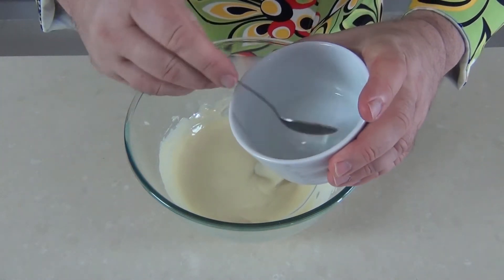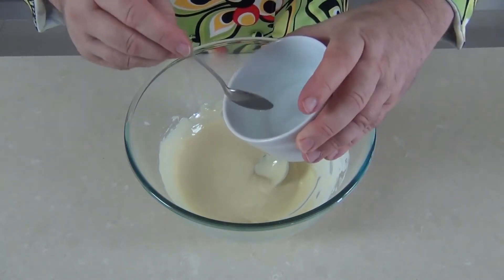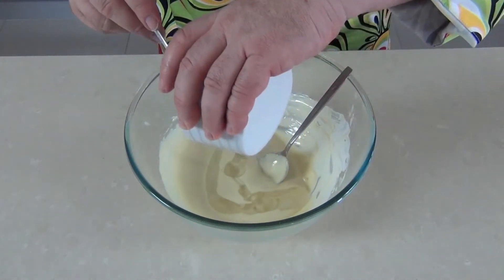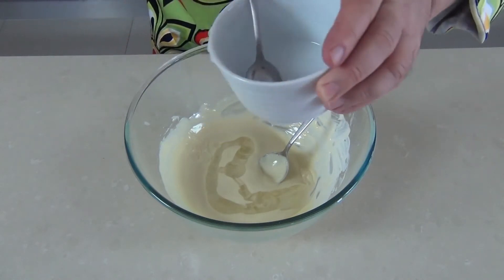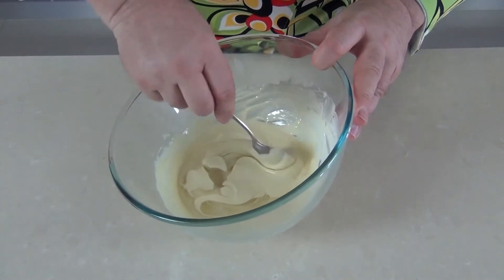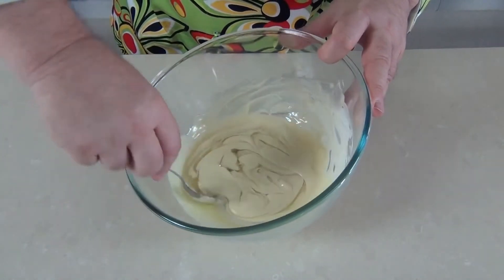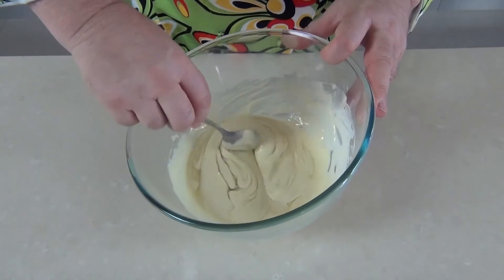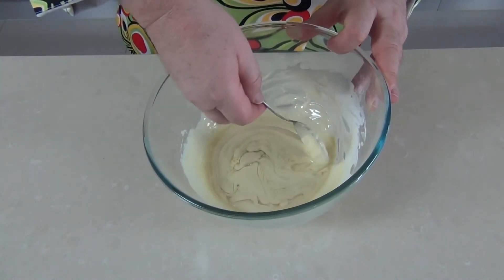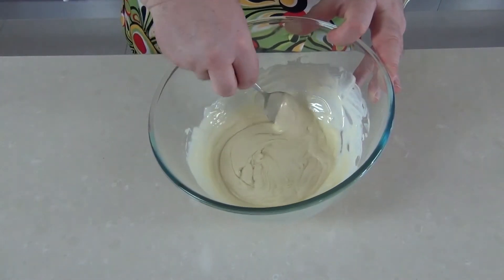We've warmed up our glucose or corn syrup — it's not hot, just nice and runny — and I'm going to pour it over the chocolate. You would be tempted to over-stir, and that's really where a lot of people go wrong. You've got to take your spoon and very gently just turn the corn syrup or glucose into the chocolate, trying not to over-stir, otherwise the chocolate will start to separate. The chemical reaction should bind the chocolate together and you'll still see little rivers of corn syrup running through.